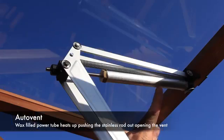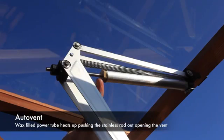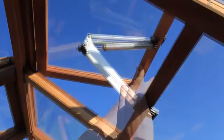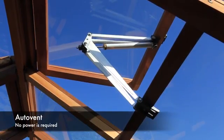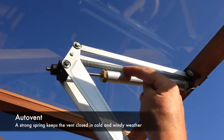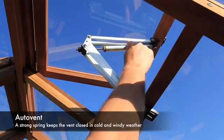The auto vent has a wax filled tube. When the wax inside the tube heats up, this pushes the stainless steel rod out, opening the vent. No power is required — the auto vent simply operates on the temperature within your greenhouse. The strong spring keeps the vent closed in cold and windy weather.